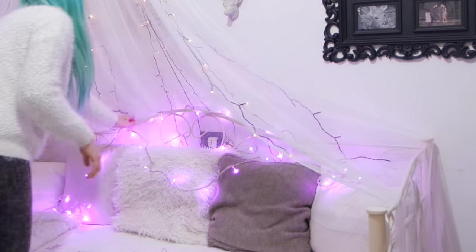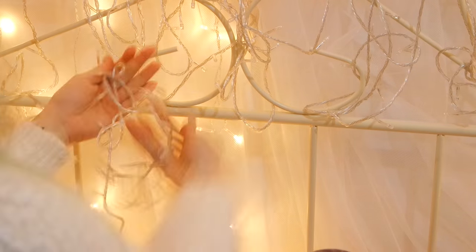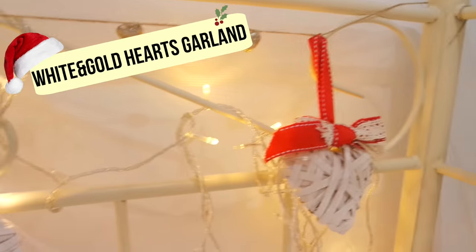Completata la ghirlanda, una volta asciutta, tolgo la decorazione autunnale e cambio le luci, mettendole con questa luce gialla e filo trasparente che io personalmente adoro, come vi ho detto nei video precedenti. E appendo la mia ghirlanda.